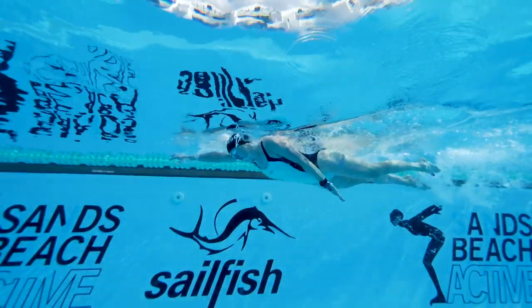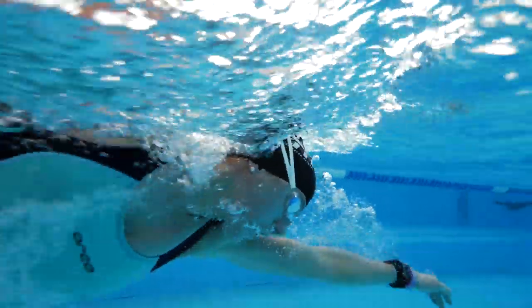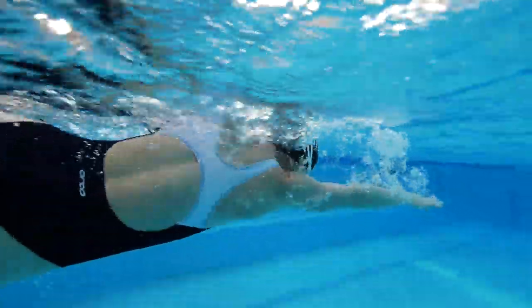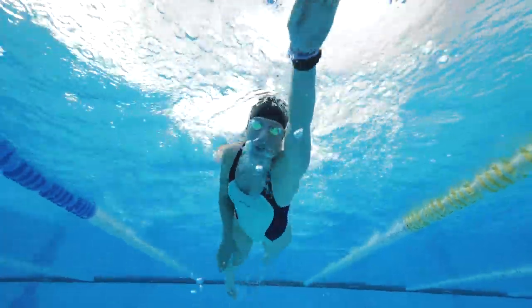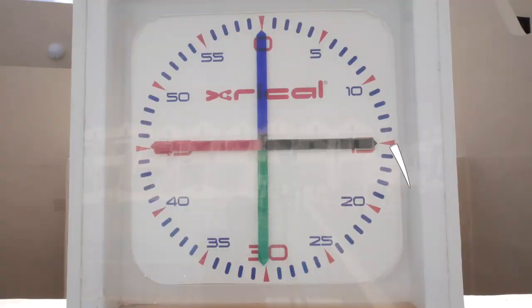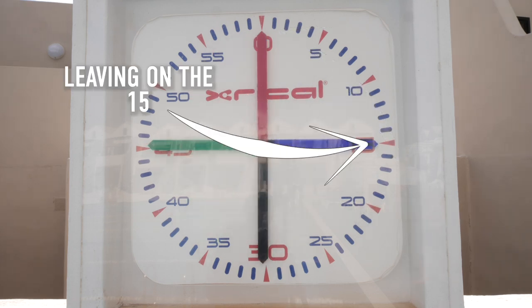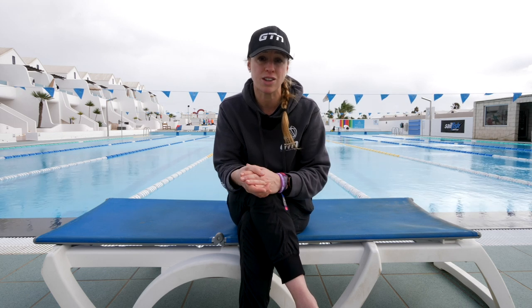A pace clock can bring structure to a squad, making it easier for the coach to keep control of a large group of swimmers, especially if there are different abilities, as different lanes can be going off different turnaround times. First, we need to address the standard lingo. Let's begin with the leaving time — it makes sense to go on the zero, which the coach would refer to as leaving on the top. It might be the quarter past, so the coach would probably say leaving on the 15, meaning when the hand reaches 15 seconds. Another thing to note is the color, because if you've got four hands, you need to know which one it is — they might refer to the top or the red top, for example.